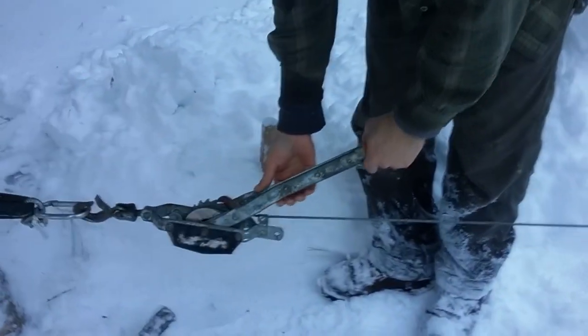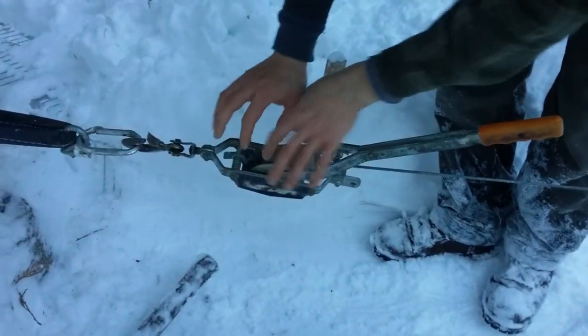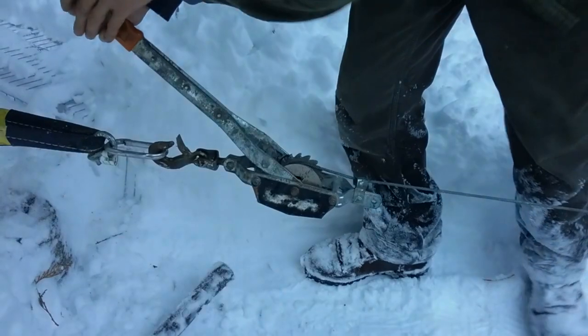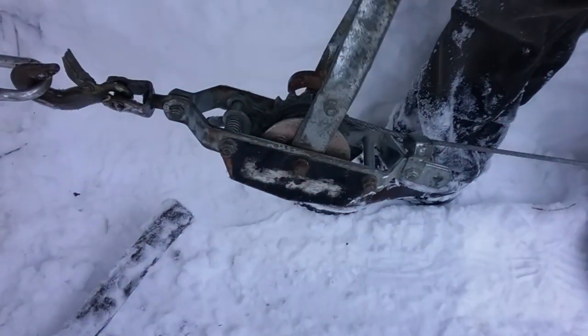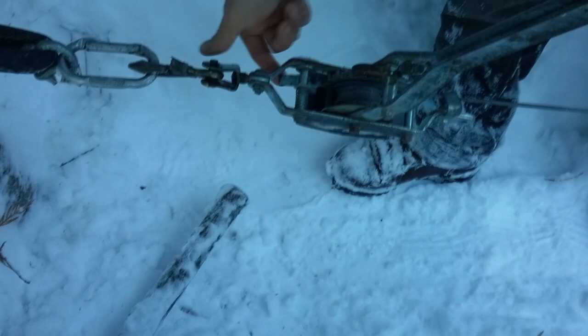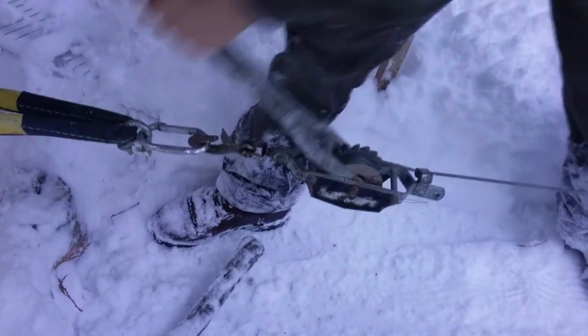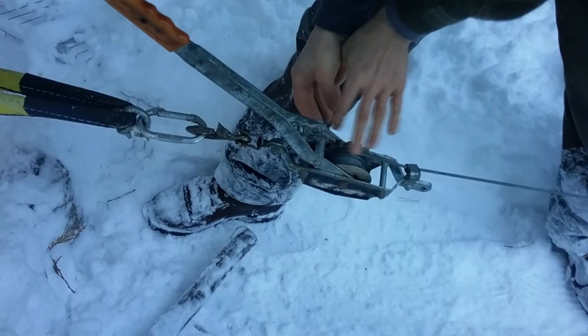Now the important part — come over here and get real close. This is really important: when you want to release the come-along properly, how you were doing it was using your fingers in here — you never want to do that. There's a spring right here, and this pole is going to engage that spring and release it towards me. This spring right here is the release mechanism. So in release mode, what you want to do is push that in — and now it releases one at a time. You just do that very slowly. This is the proper way to use the come-along without getting your fingers into this mess.